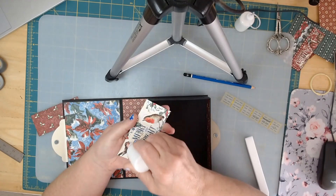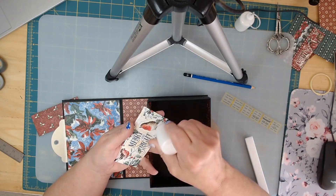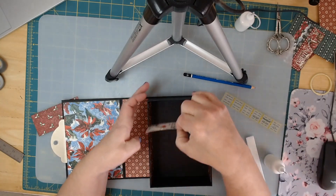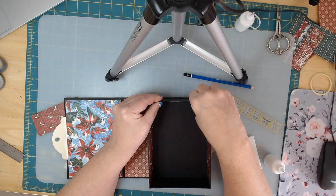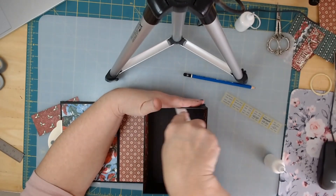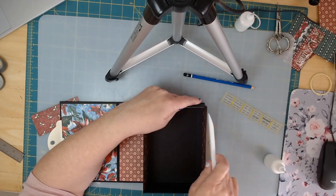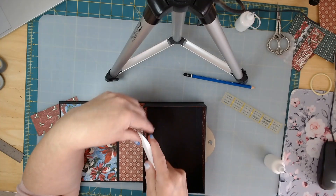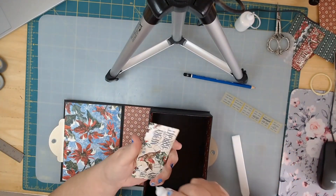Then we'll do the shorter ones and measure for the bottom. The bottom is measured pretty much like we've done for other projects. I'm just taking off the excess glue. One last piece — that's looking pretty.